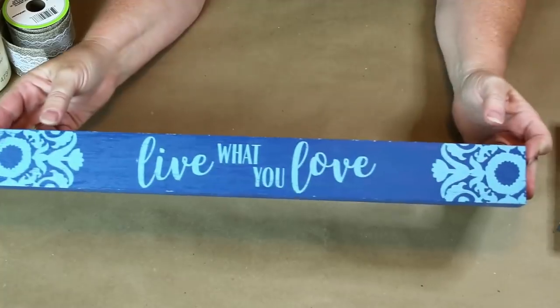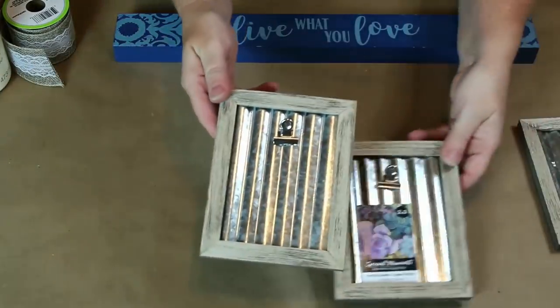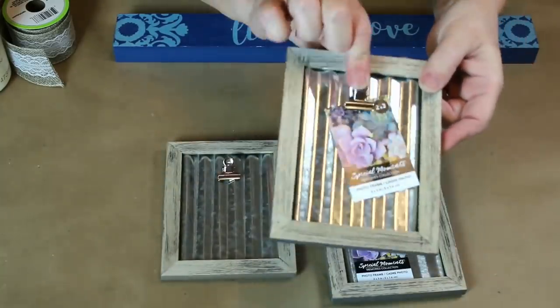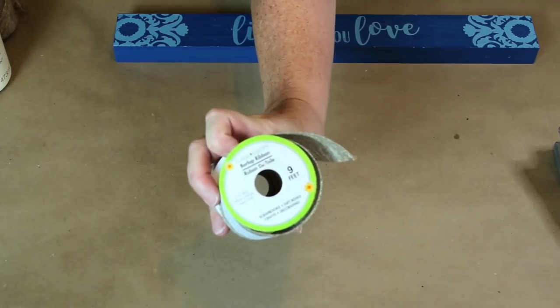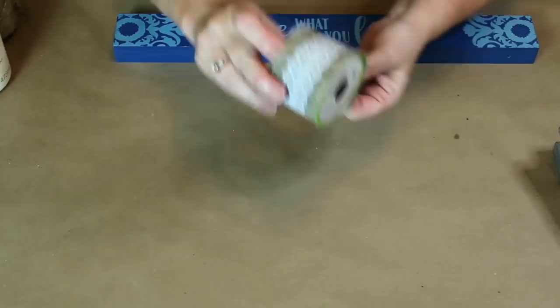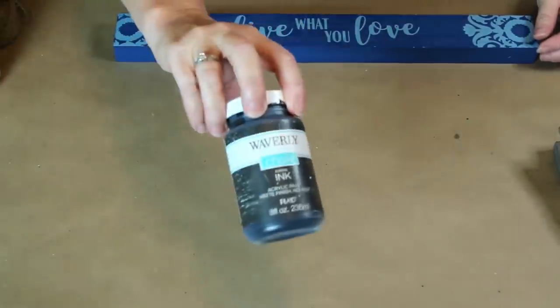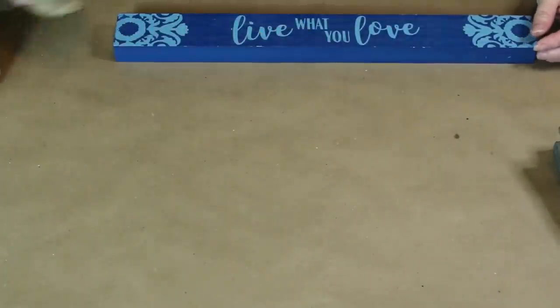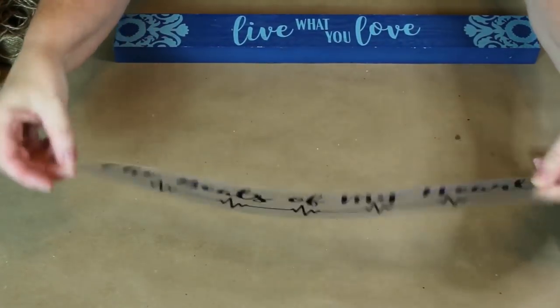Hey y'all, it's Trish! For this project we're mostly going to use Dollar Tree items. We have one of these wood signs, three of these small frames with the corrugated metal backs, burlap and lace ribbon, Waverly chalk paint in the color of ivory and ink, some twine, and this phrase that I cut out of iron-on vinyl with my Cricut.